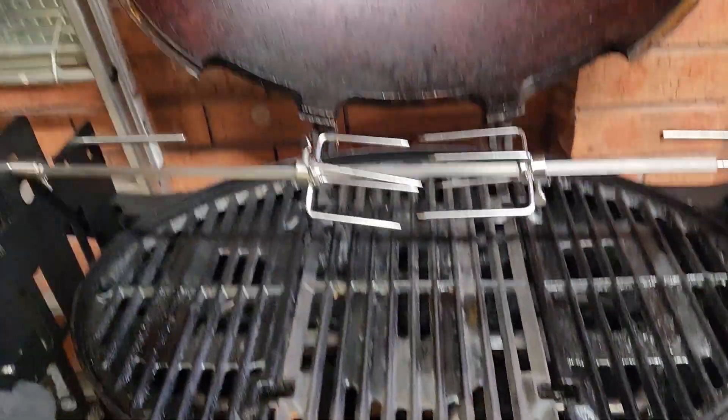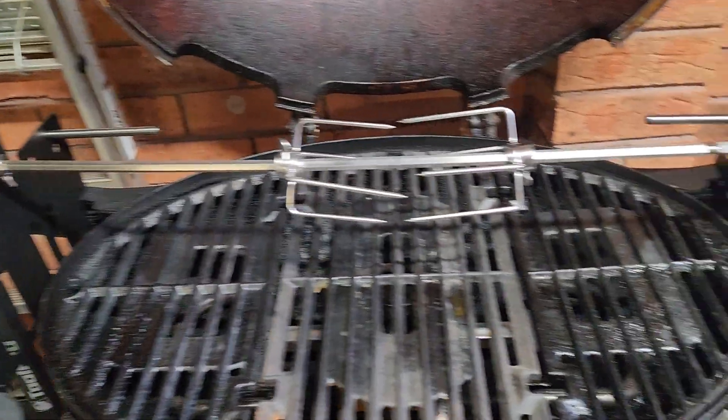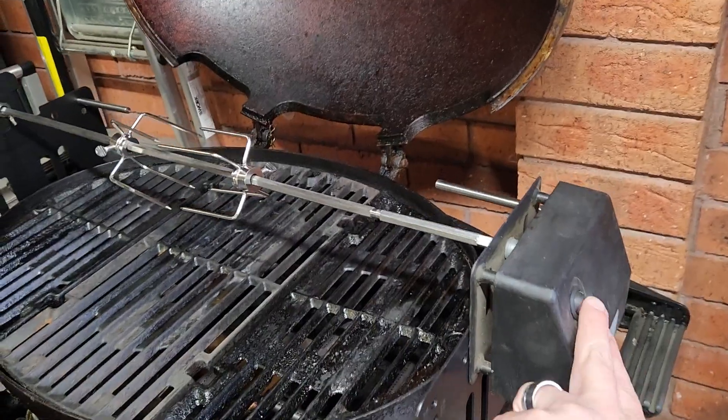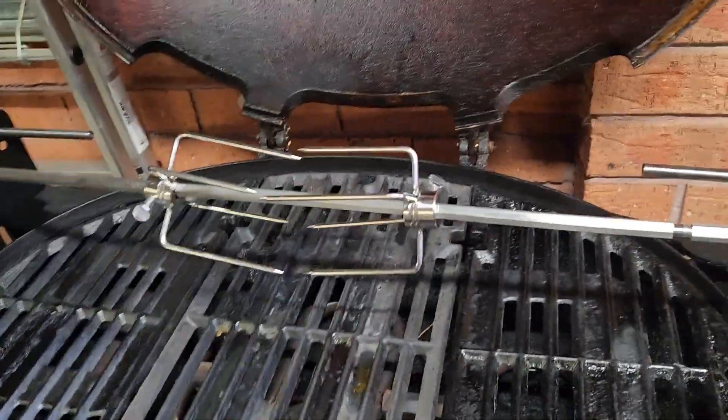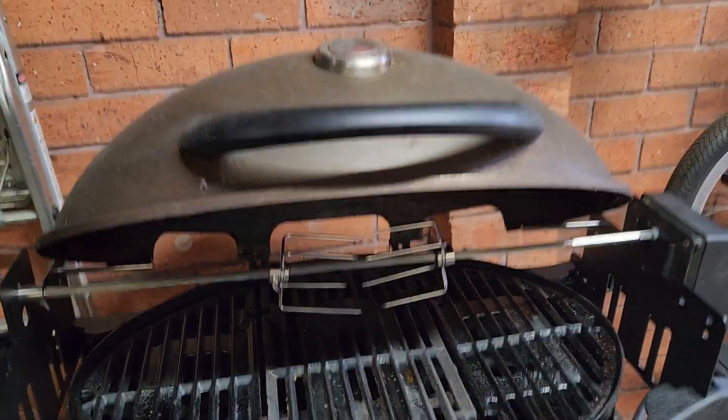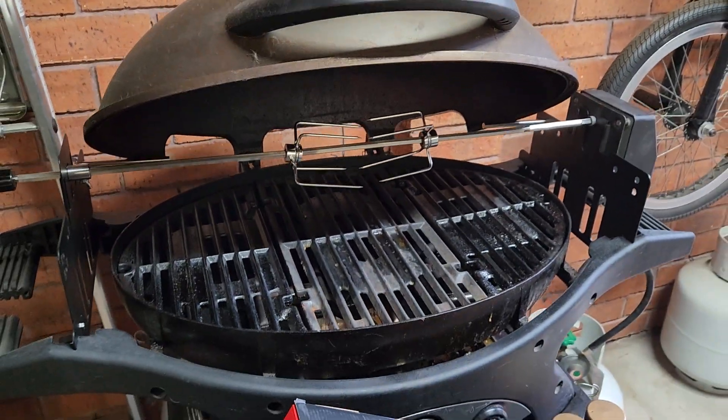Ziggy looks a bit dirty, just going to need a little bit of a quick clean before I chuck some meat in tonight. I thought I'd just pop a quick video up and show you what this new feature will be. So the way it actually goes in there, it cooks sort of like a charcoal setup.